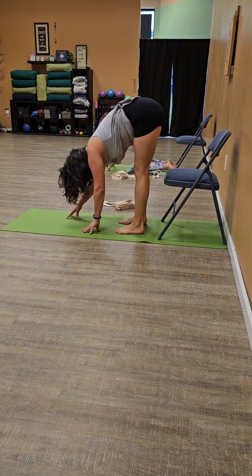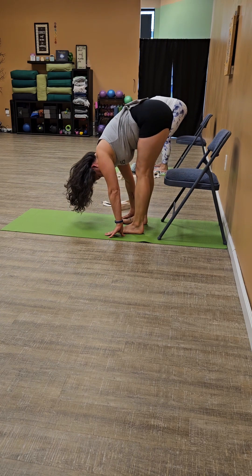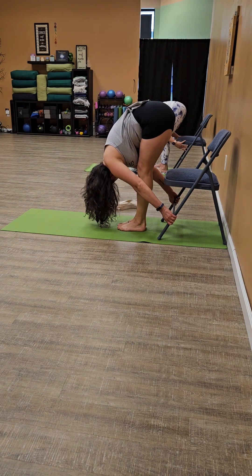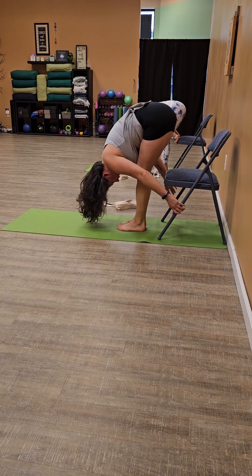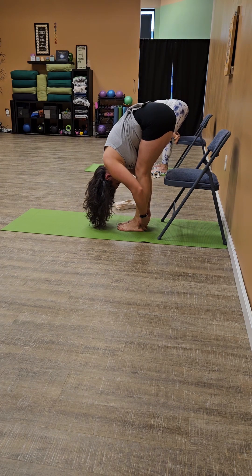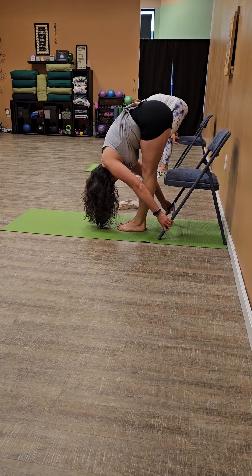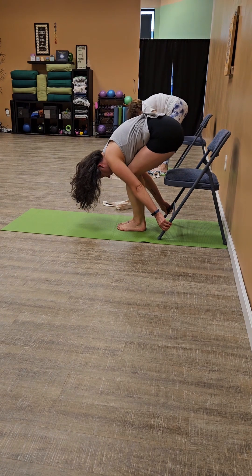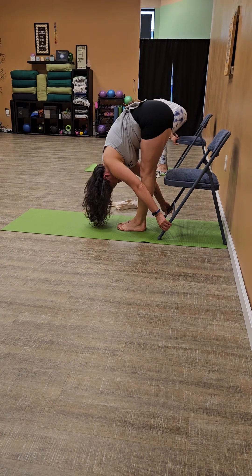We're going to walk the hands backwards towards the feet. Let the head be heavy. Take a peek down — feet could be hip-width or closer together. We're going to reach back for the legs of the chair and use that chair tool to fold a little bit closer. Maybe we're holding the seat, the legs, or the back of the heels — all three of those points can be used interchangeably. Bend the knees just a little bit, then straighten the legs a little bit. We're going to stay fully folded and pulse the thigh muscles front and back. Two, and one, straightening to your level.